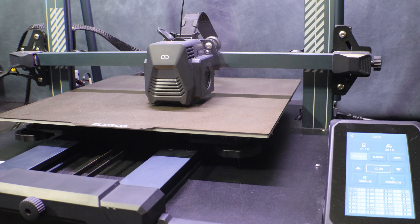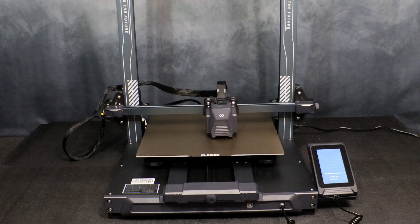Once you have finished manually leveling the bed and are back in the leveling menu, just click on the measure button. This will preheat the bed and measure 49 points on the bed.